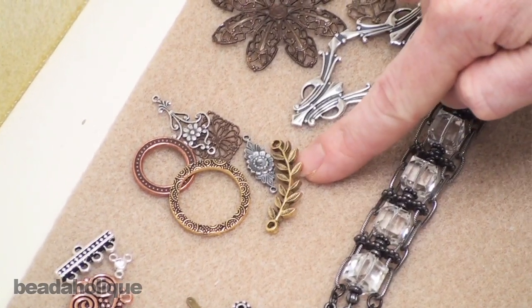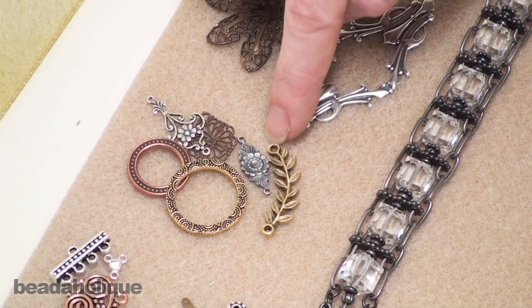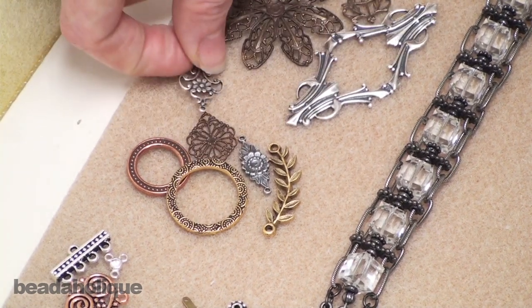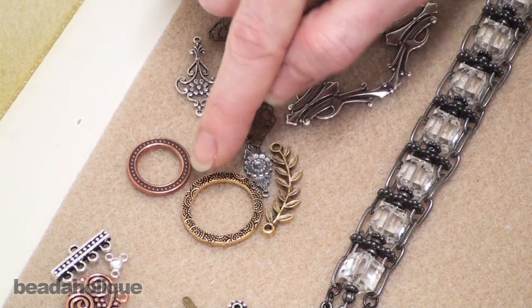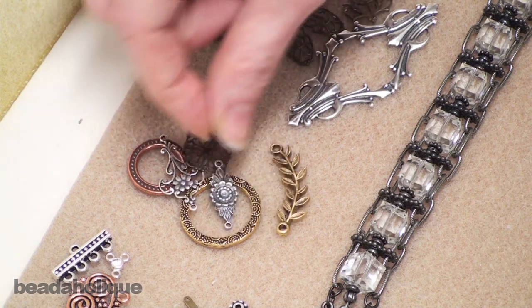We also have links. Links do what they say — they link up two different segments. You can have a beaded segment coming off the end. You can link links to links so that they create a continual strand. They're a handy tool to have in your beading arsenal.